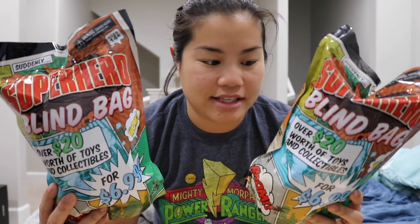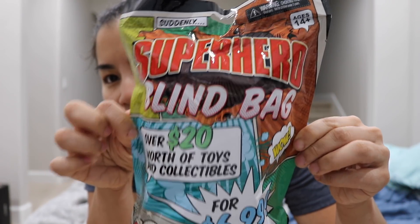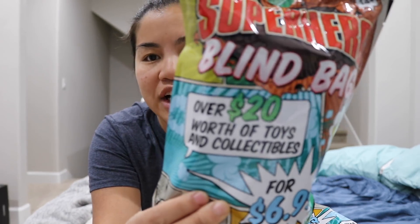I'm pretty excited for this video because I've been wanting to open these since before my trip to Boston. We're gonna be opening these weird superhero blind bags that I got from Target while I was Christmas shopping with Dana. They only had two left so I bought both of them — they were $6.99 each.